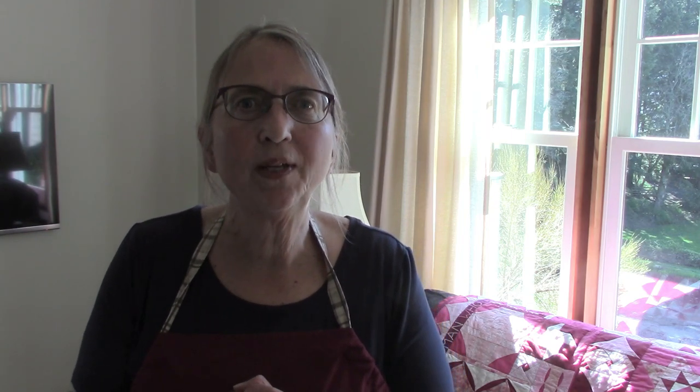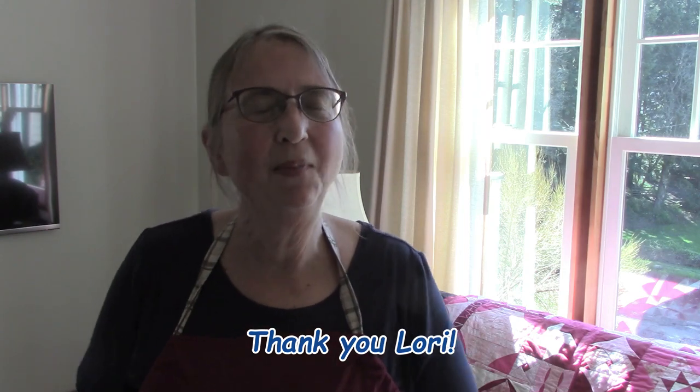I hope you all had an amazing Easter. As I'm filming this, Easter is actually tomorrow. One of the things I'm going to be doing in my kitchen today is making a little pie — that was actually an inspiration by one of you ladies, so I'll talk about that in a minute.